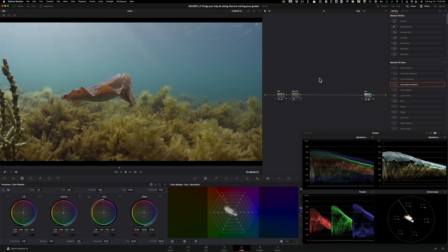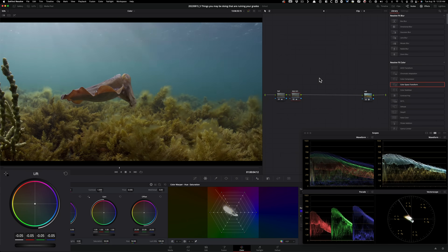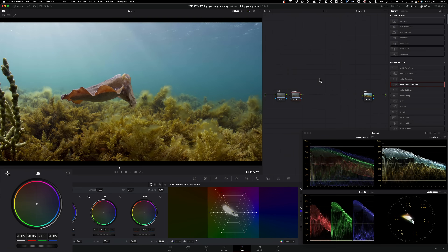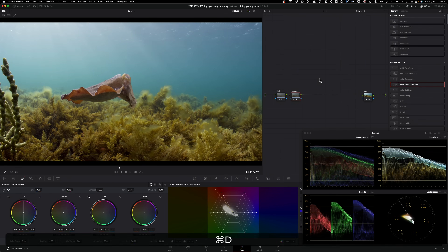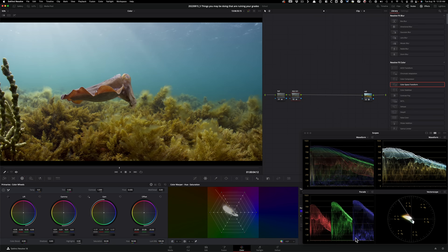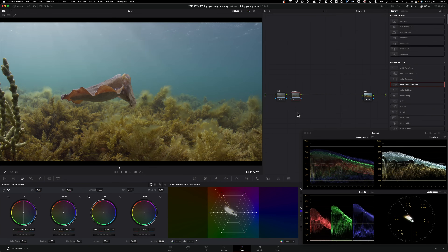Someone with less experience adjusting exposure would just use Lift, Gamma, Gain — Lift down, Gain up, Gamma up a bit. Looking at the image it's not the worst, but the problem is we've kind of clipped the blue channel — we're choking it. We're doing too many granular things and opening ourselves up to errors. So I'll reset this.